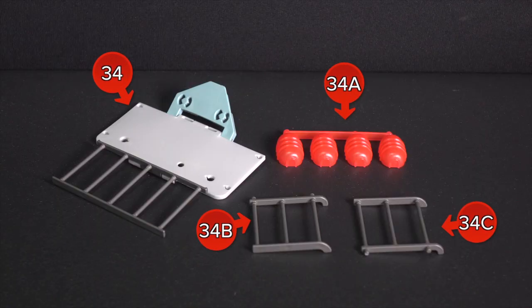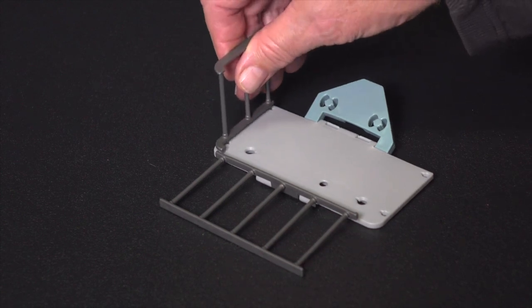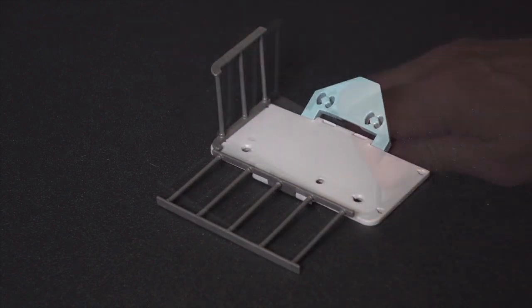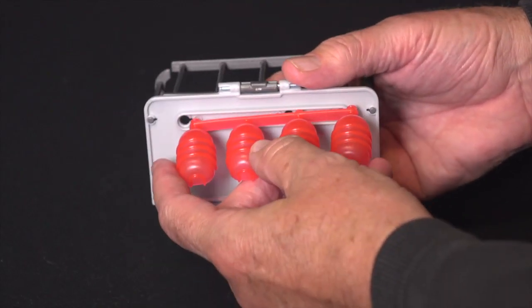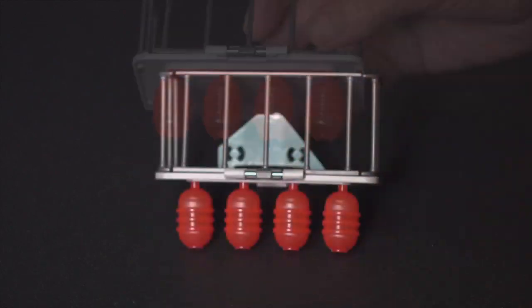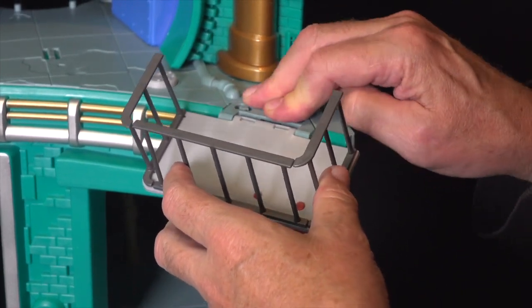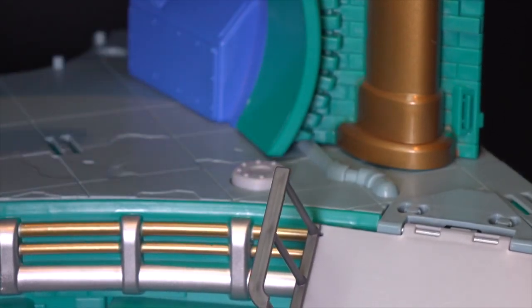Locate parts 34, 34A, B, and C. Make sure the smooth side of the collapsing balcony, part 34, is facing up. Snap in the side rails 34B and C with the curved bottom rails forward. Snap in the decorative lanterns, part 34A, facing down underneath the balcony. Install the collapsing balcony on the second level. Press the gray button to collapse the balcony.